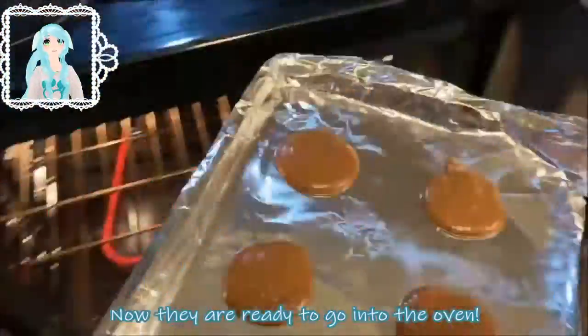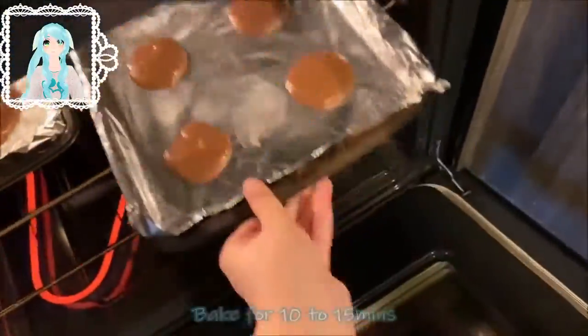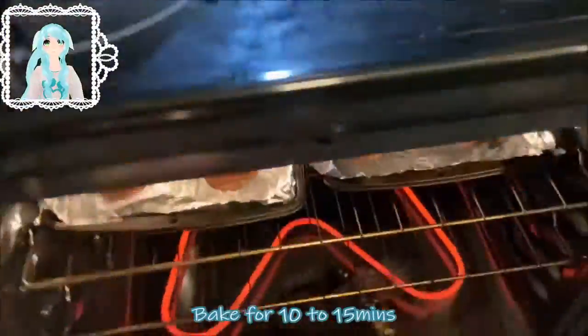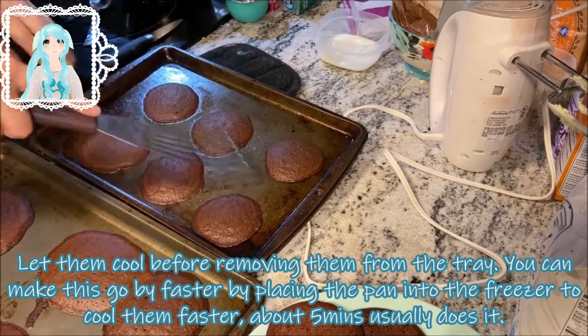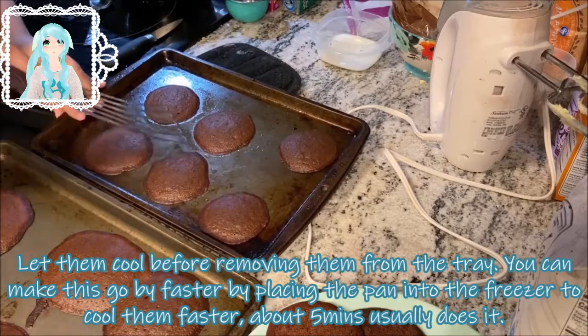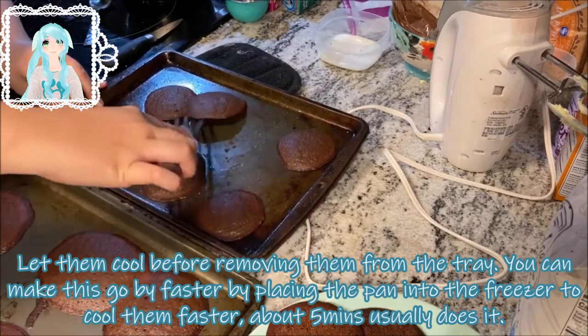Now they're ready to go into the oven. Bake for 10 to 15 minutes. Let them cool before removing them from the tray. You can make this go faster by placing the pan into the freezer — about 5 minutes usually does it.